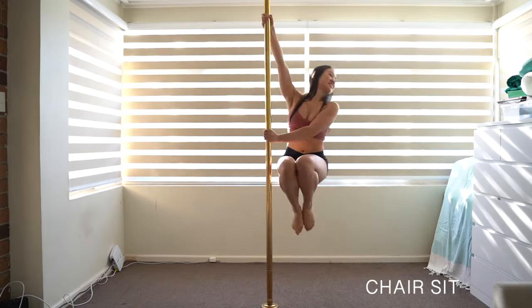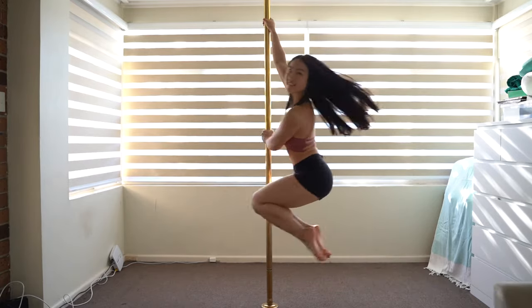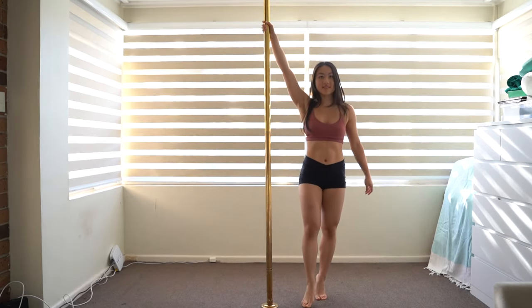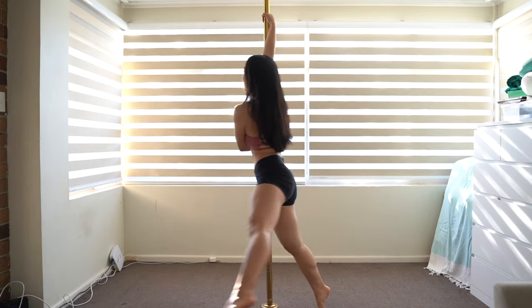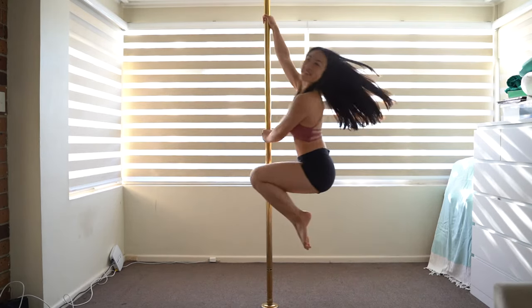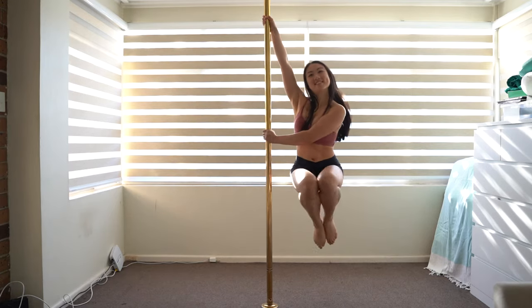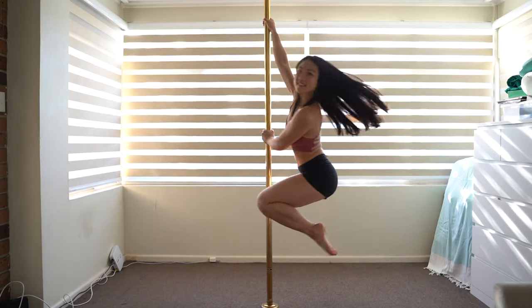Chair sit. Step forward with your inside foot and grab the pole across your chest. Swing your outside leg around and bring your knees together. Try to keep your thighs parallel to the ground and feet tucked under your bottom. Straighten your outside leg to land.